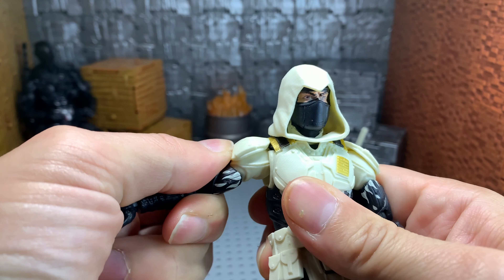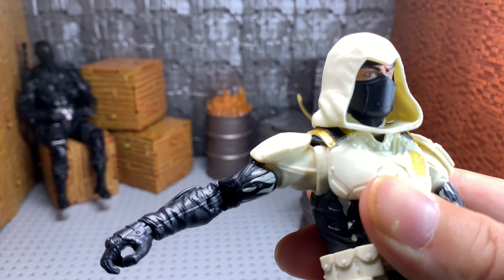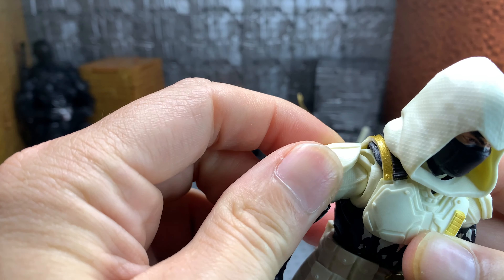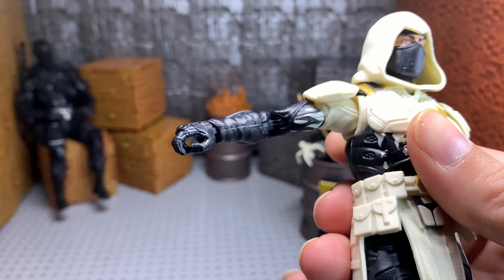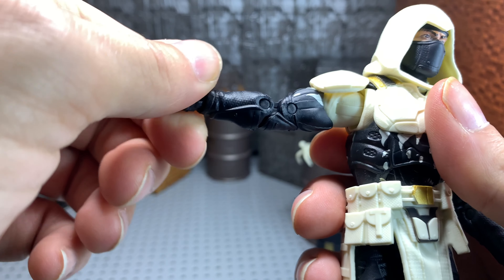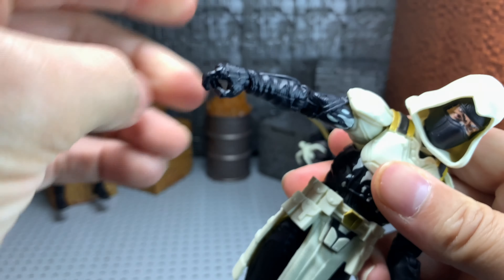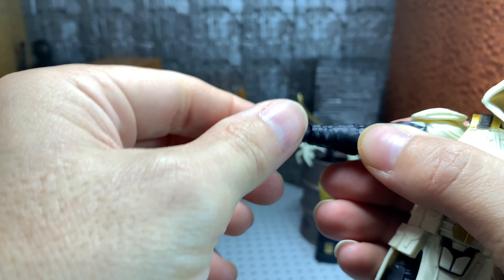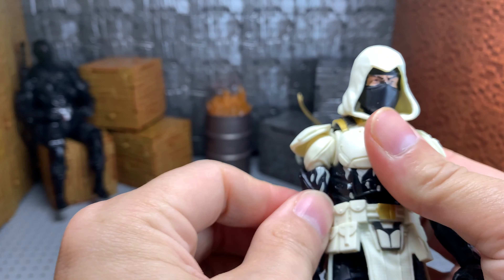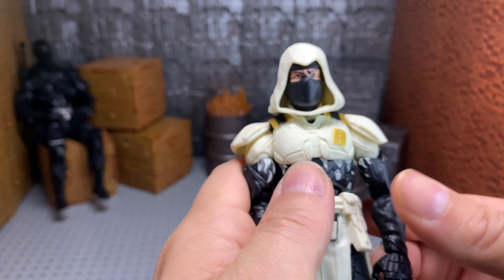As far as his shoulders, it's a little bit of a pain to get them up. That piece right there slides into the shoulder. When his arm goes up, it slides — his arm goes up about that far before you're really doing any damage. He's got the typical bicep swivel, very good articulation range for his elbows, double jointed. Typical wrist movement — in and out, up and down. It seems like it snaps in place, but it actually comes down very fine.